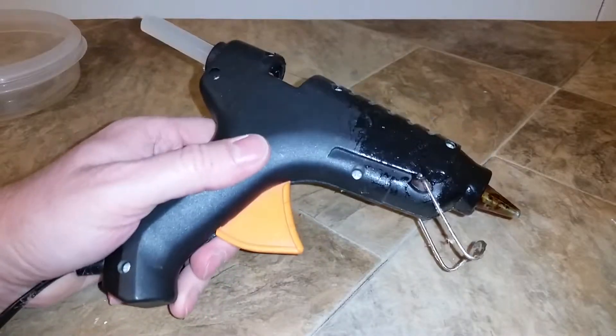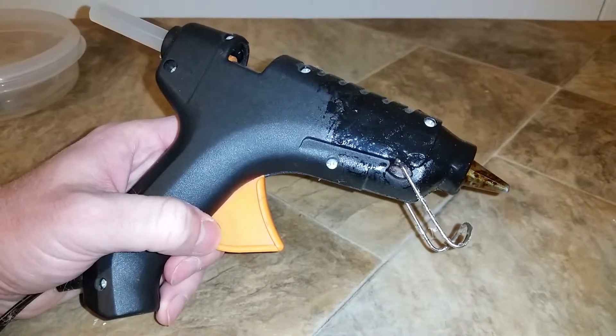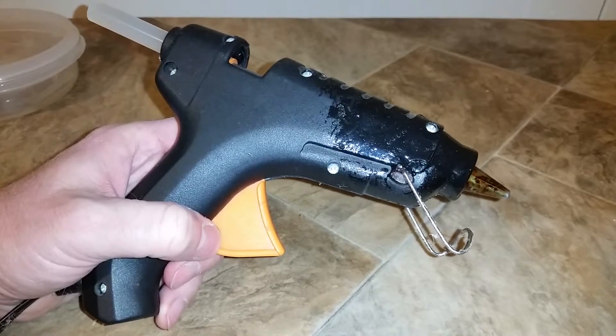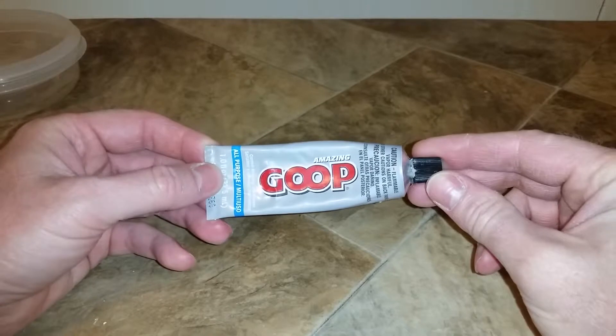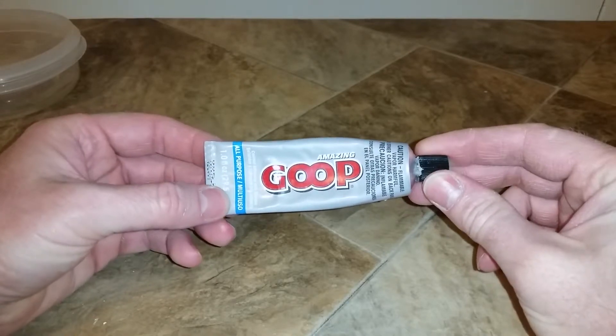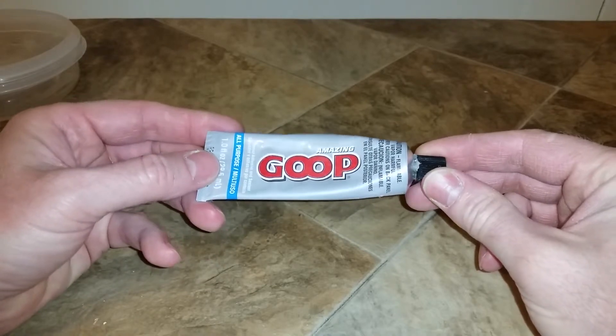Hot glue works great on paper or foam, but it doesn't really work well gluing Velcro to plastic or Velcro to paper because it always comes loose. For a permanent bond of your Velcro to foam, paper, or even plastic for my batteries, I use goop.